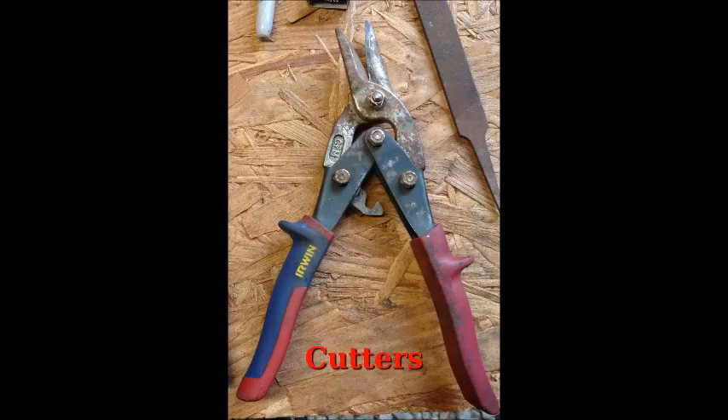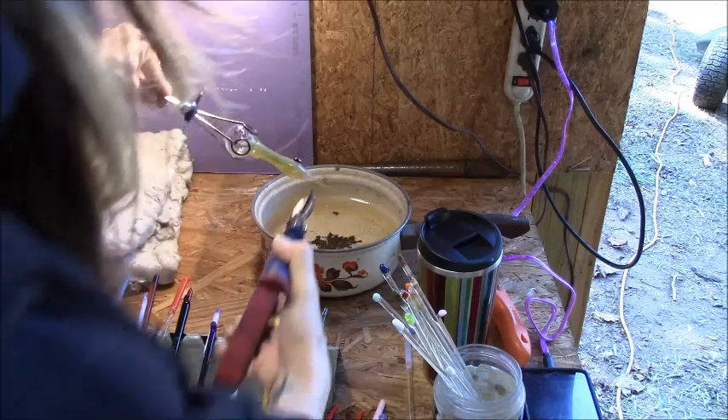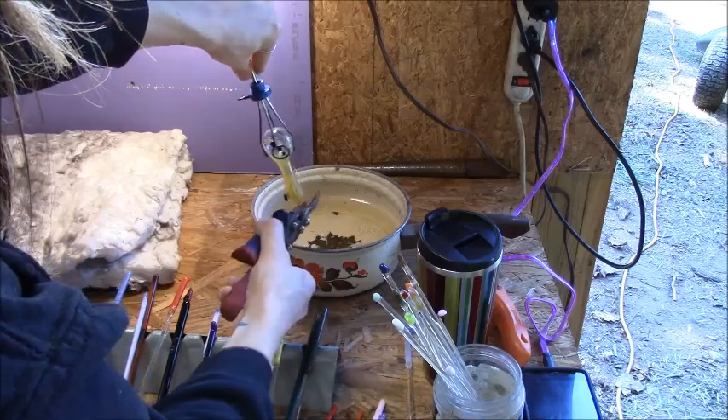Also get yourself a pair of cutters — metal shears like this, maybe a file. They come in handy for nipping off little bits. They're relatively inexpensive and they will come in handy.